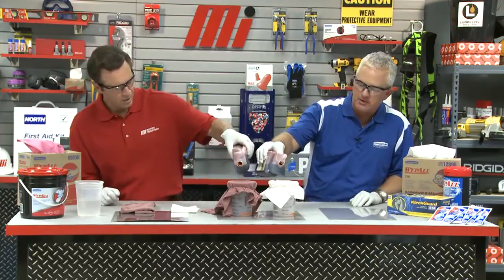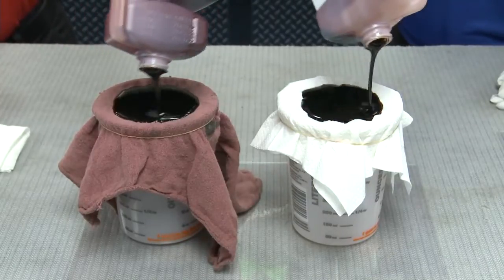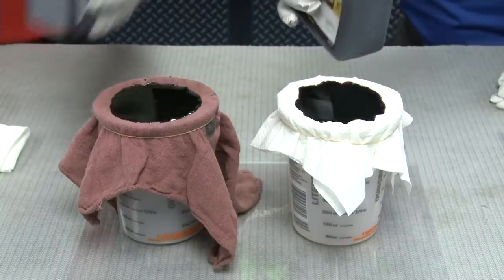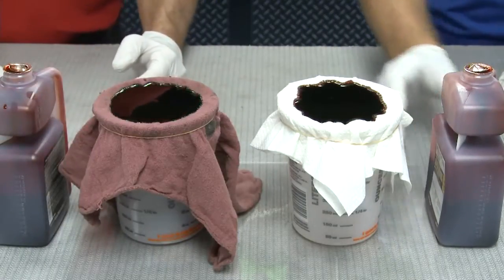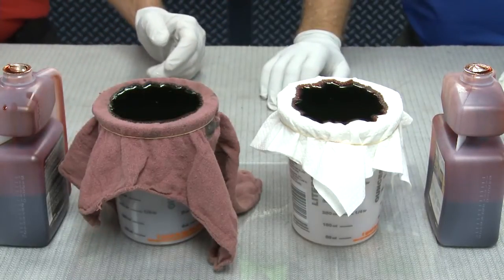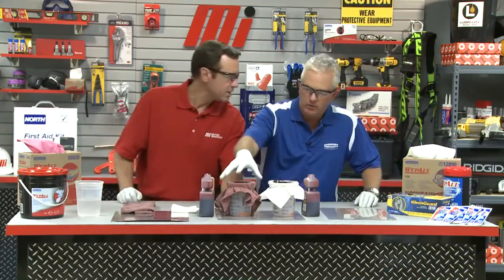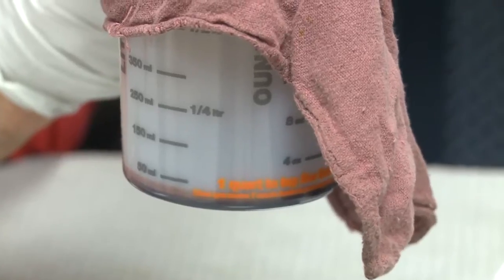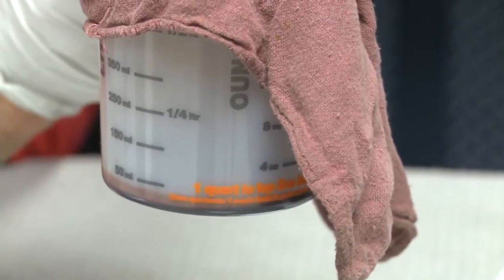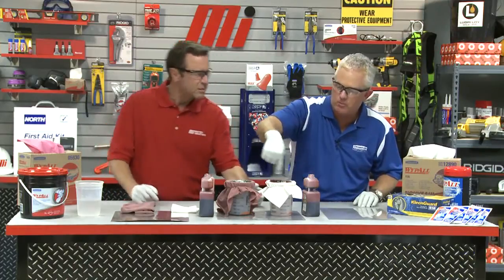We're going to pour this motor oil onto the top and see the difference between the two. Pour with me at the same time — let's coat the top and see what happens. It looks like yours is absorbing, but mine is disappearing. Why is mine disappearing? The difference is yours is actually leaking through the bottom and into the tub — you can see that right there. With the Wipe All, nothing is going through. Everything is collecting right here on top, absorbing all around. That is pretty amazing.